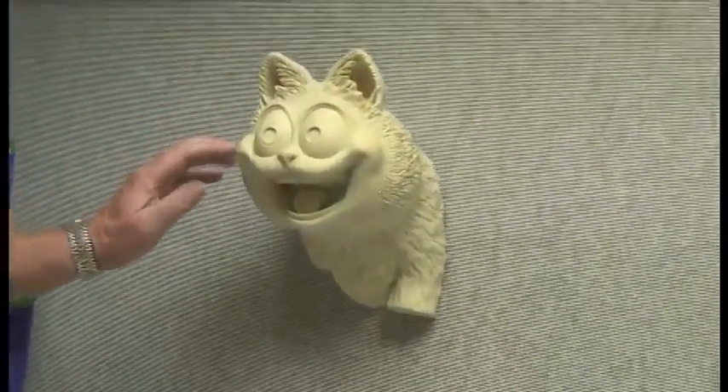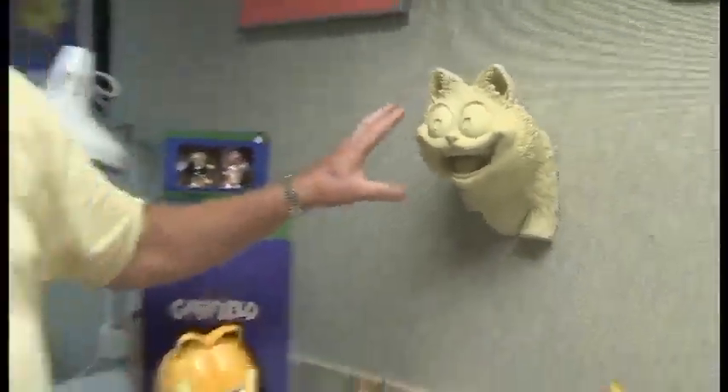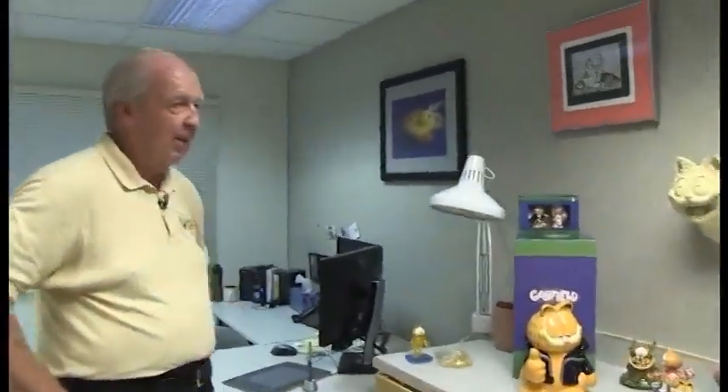This is called a maquette — it was sculpted to create the Garfield for the Garfield movie from 20th Century Fox. We had to choose: do we give him cat teeth or human teeth? We had to determine how his hair laid back, and then this was scanned with a laser and input for the animation for the movie. Garfield was drawn flat for the comic strip, so it's not quite the same Garfield we have to mold in 3D for product — you've never seen Garfield in a comic strip in perfect profile because he doesn't have much of a nose.